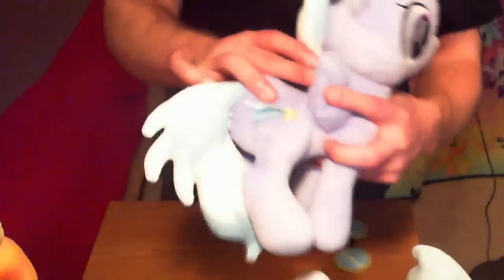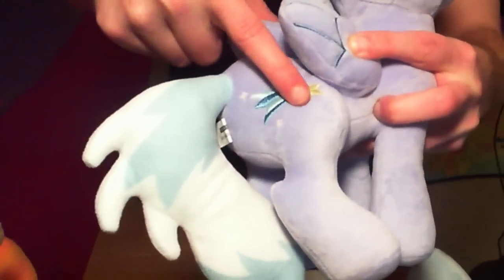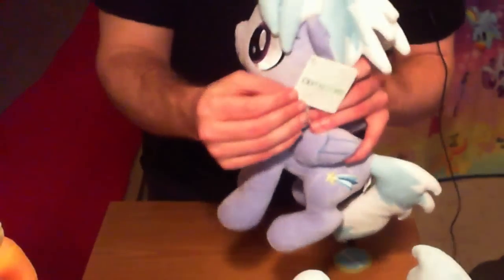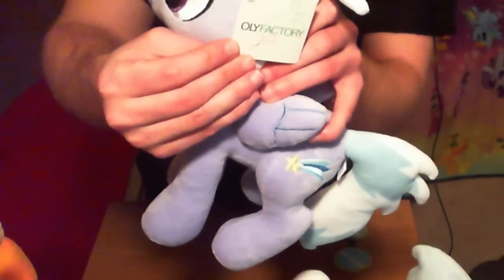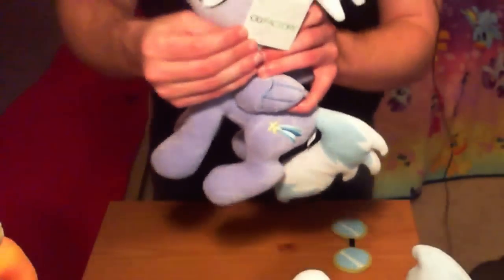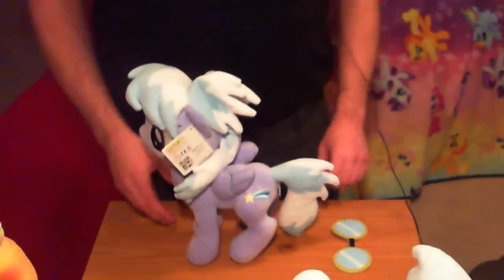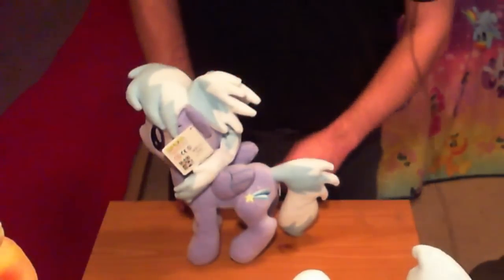That cutie mark — Cloud Chaser's shooting star — is really well done, one of the better designs for all the ponies, and it came out very nicely embroidered, again on both sides. She's got a tag on her that actually says 'Only Factory' on it — well, they misspelled it, but that's the manufacturer: Only Factory. Cloud Chaser's adorable. If you play the card game, you know how good a card Cloud Chaser is. You can't go wrong with Cloud Chaser.